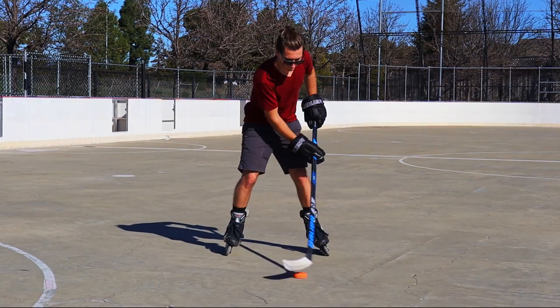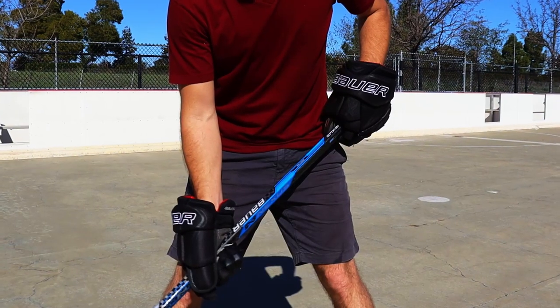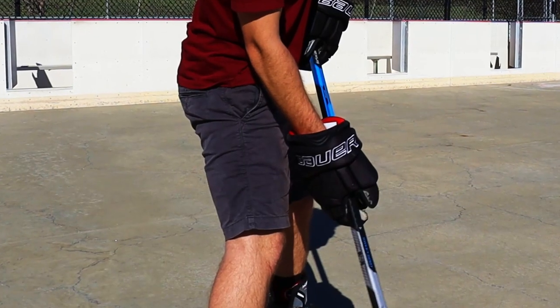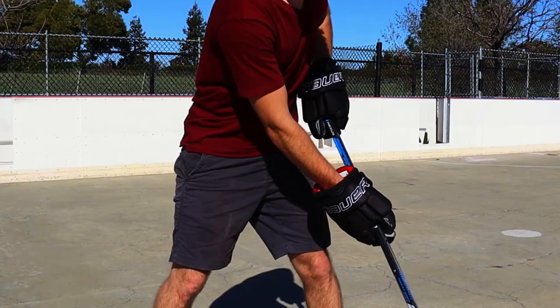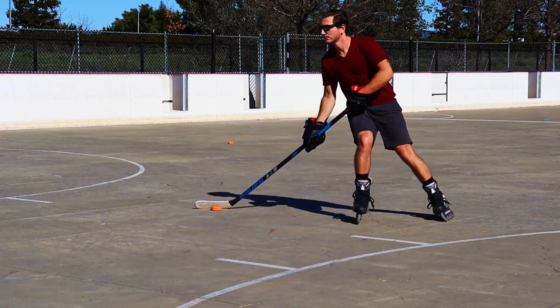First, we're working on good body position. It is essential for stick handling and it makes it a lot easier. Make sure your hands are in the right position — your top hand needs to be on your hip and your bottom hand should be just above the knee. You should always keep your hands super close to you and not far out, as this makes it a lot easier to control the puck.